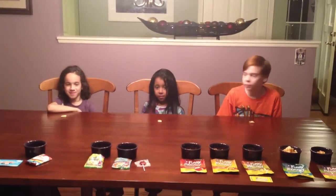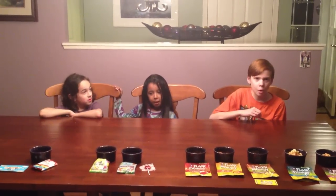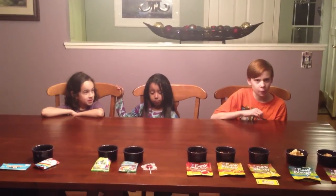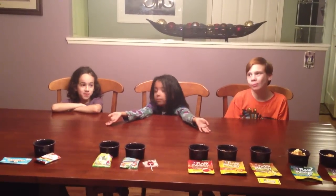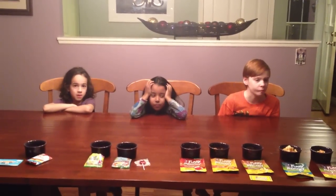We're still on the Funky Monkey. This is called Bananamon, which is banana and cinnamon. Go ahead. Haven — too crunchy again? This one is good. Seamus? I love it, I want another one already. Marley? It's good. You like it? I like it.